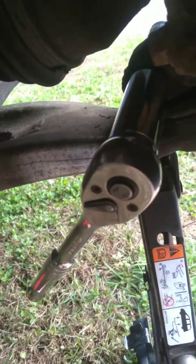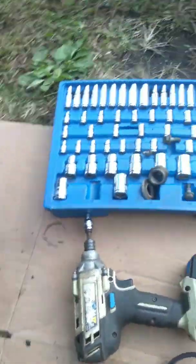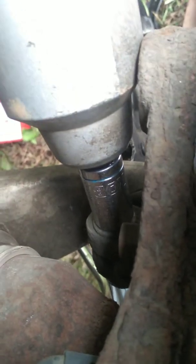Now I need to take — see that right there above the ball joint that pinches it? This side is an 18mm and the other side, the bolt side, is a 15mm. I'm going to clean it up first with a wire brush. I've got my 18mm deep socket over it with a ratchet and I'm going to hold it and hit the other side with the electric impact gun.